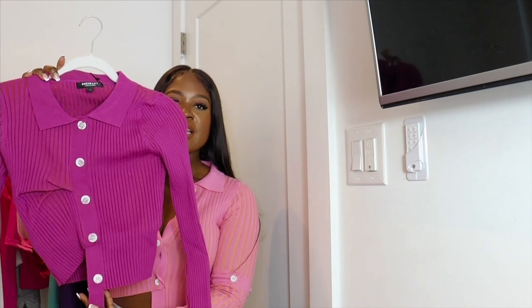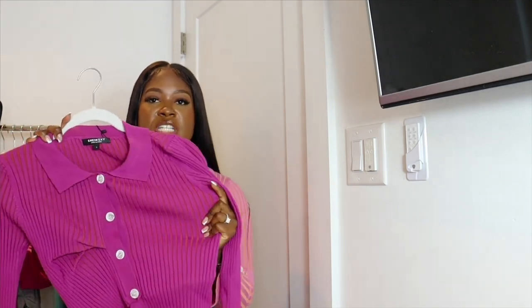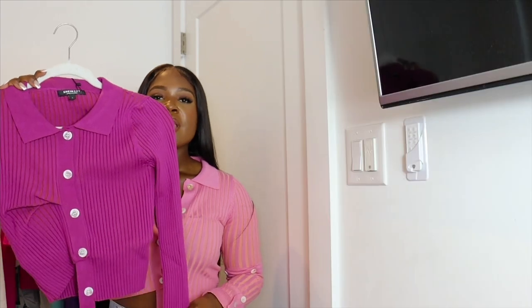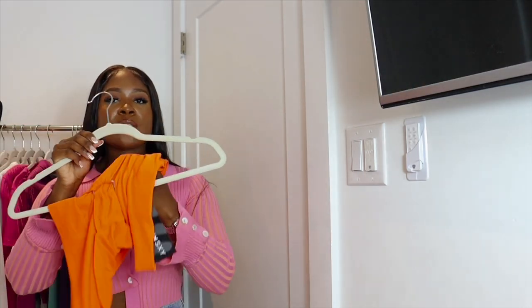Next we have a purple asymmetrical top — one side is longer than the other, which I love. This is actually the same style as the top I'm wearing now, though I didn't get this one from Shein, but Shein does carry this colorway. It's super good quality, knitted, with a turtleneck collar in purple and orange. The orange is more visible when you stretch it. I'll probably pair this with jeans for a chill daytime look.